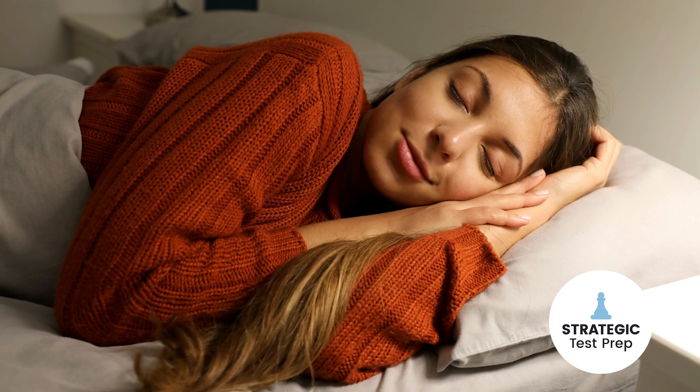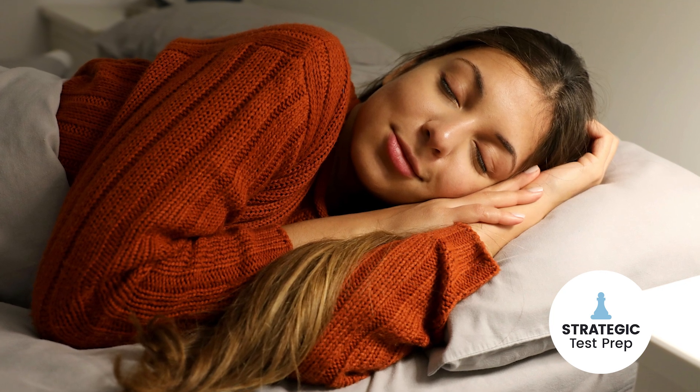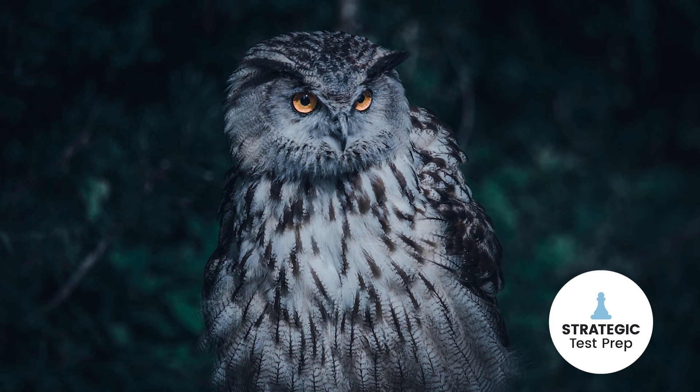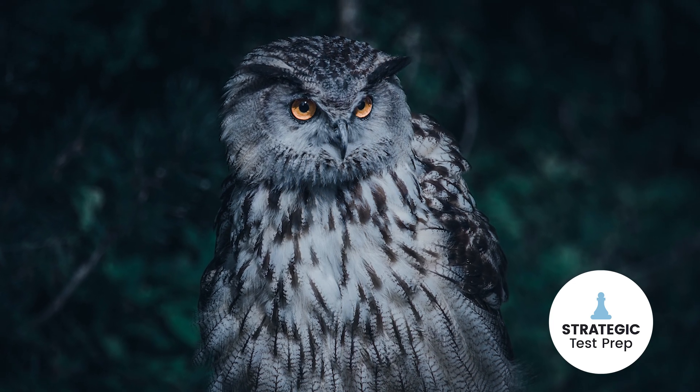The night before the test, make sure you get a full night's sleep — the recommendation is eight hours. If you're a night owl who goes to bed super late, start practicing going to bed earlier at the beginning of week three to get into the habit. Otherwise, you'll toss and turn the night before if you try to go to bed too early and your body isn't accustomed to it.